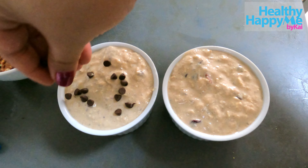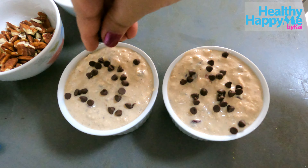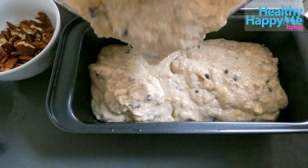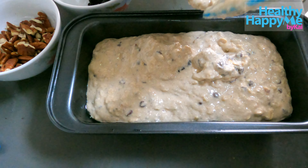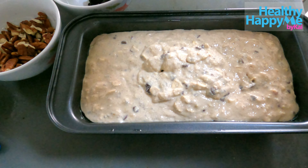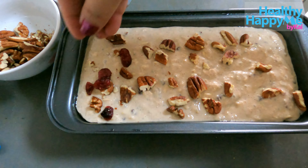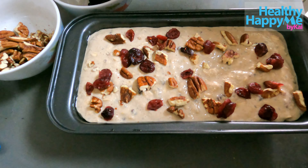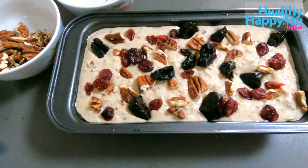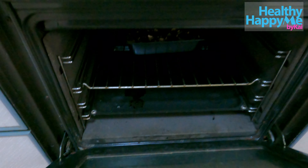Now it's ready to be placed in the ramekin. I'm actually doing it two ways — one in a ramekin and one in a loaf pan. In the ramekins, I'm just going to put a chocolate chip as a topping, and then this can go to the oven. Now I'm going to place it in the loaf pan. We fill it up, and the toppings are everything we placed inside the mixture — pecans, cranberries, prunes, and chocolate chips.